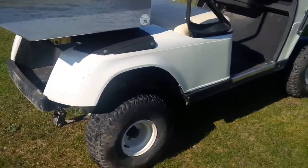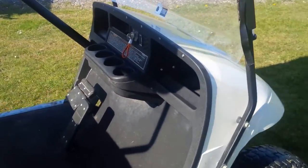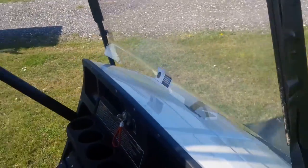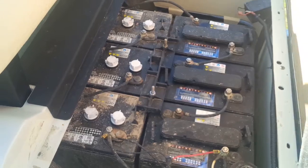It also has golf bag stands in the rear. There are a few little blemishes on the bodywork, but other than that it's in very good condition. This one has full batteries in the rear, and being battery-powered, it's very silent running.